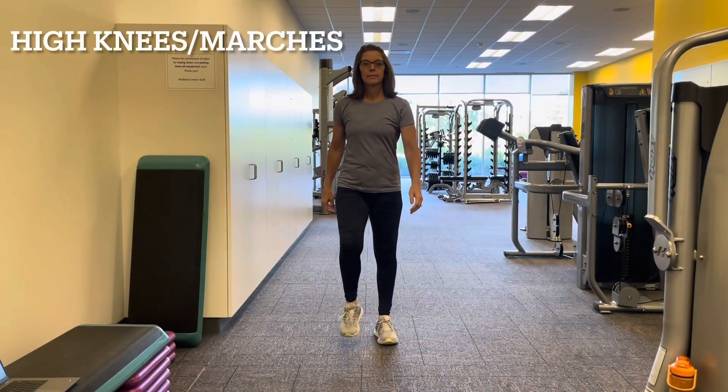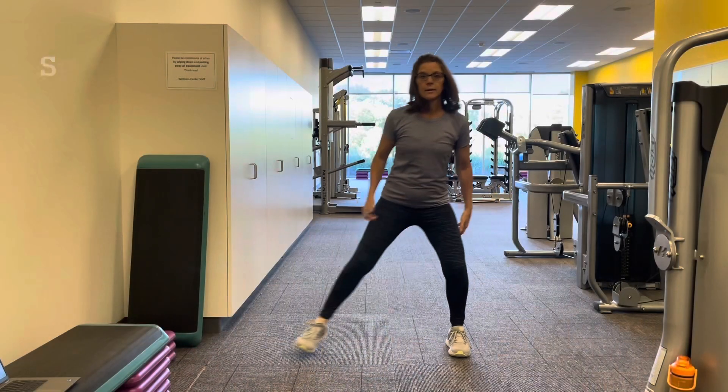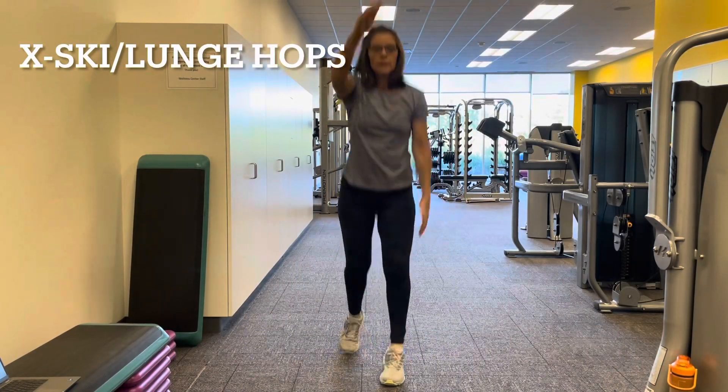High knees or marches. Side step or speed skaters. Cross country ski or lunge hops.